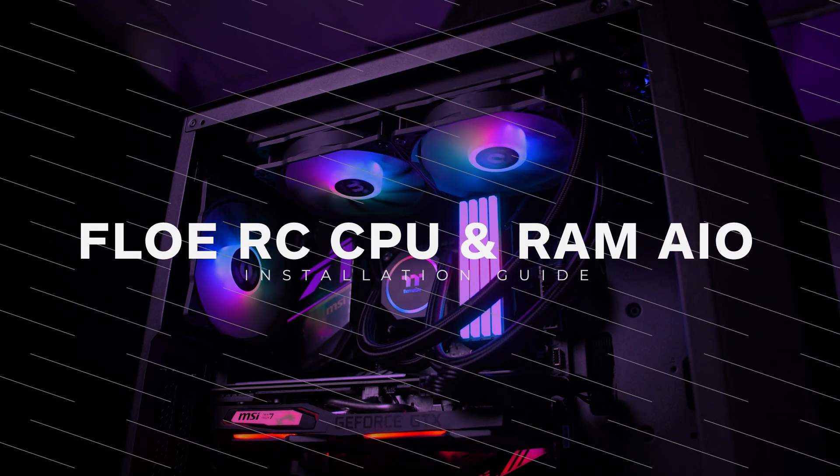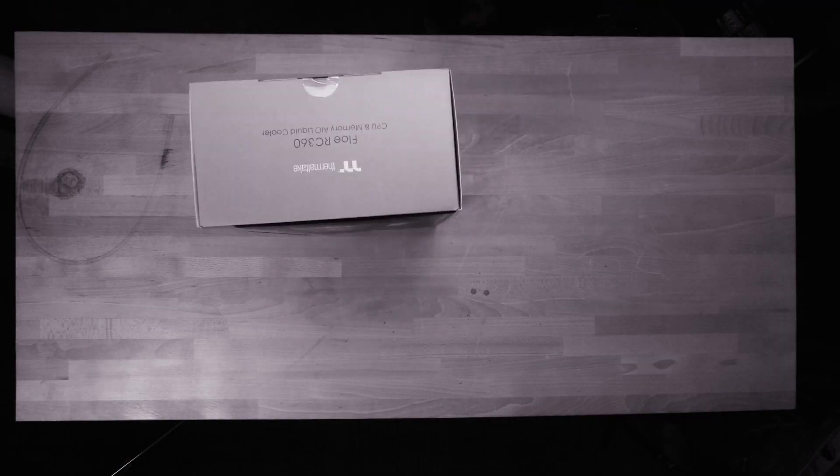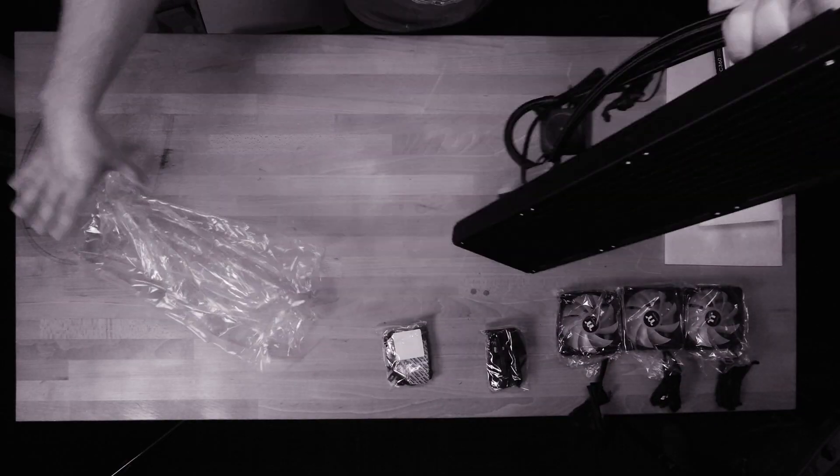Welcome to the install guide for the FlowRC CPU and RAM all-in-one cooler. I'm Jono and our builder today is Nick.